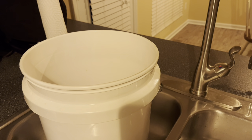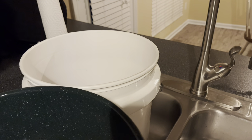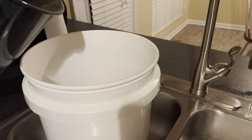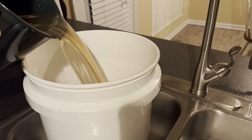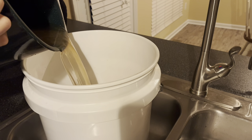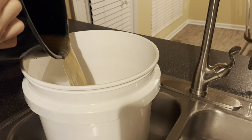You're gonna take your turkey and place it in a large container. I found this one at Lowe's and it's food grade quality. Then you're gonna take your brine and pour it over the bird. There's a recipe on how to make this delicious brine at the end of this video.